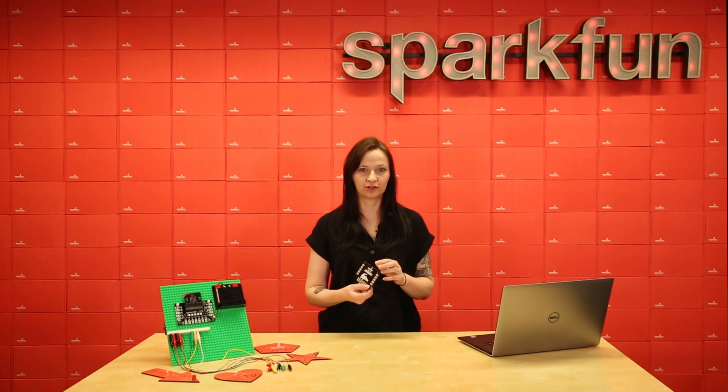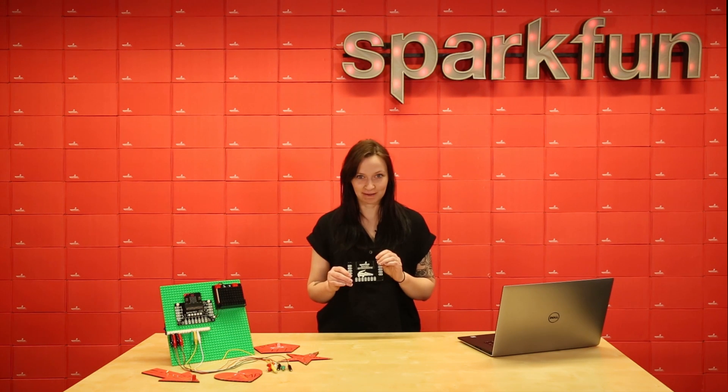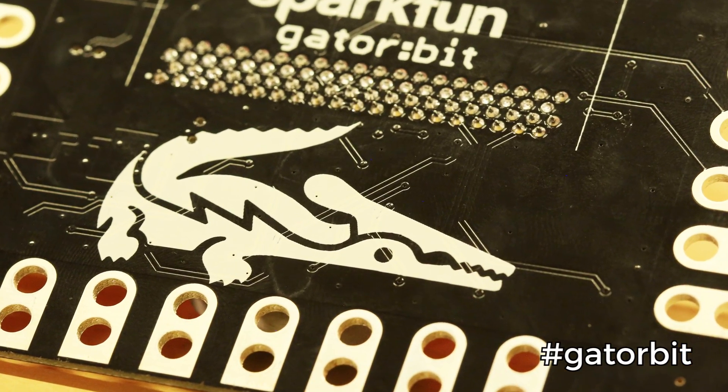On the back of the GatorBit you'll notice this little character. I have failed to come up with a name for him, so I'd like to open it up to all of you. If you want to respond on Twitter with your name suggestion with the hashtag GatorBit, we'll see if we can't name him.